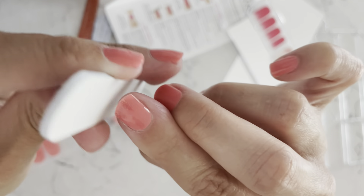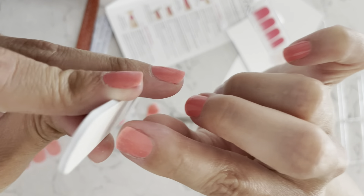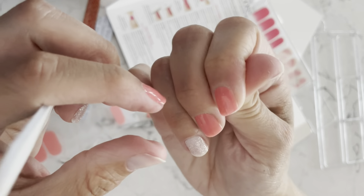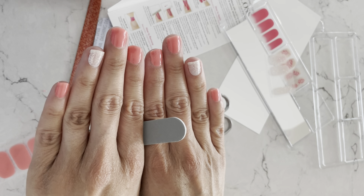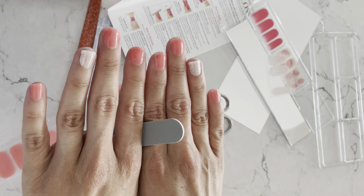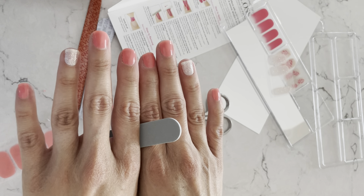There we go — we're almost done with our manicure! Thank you for watching. Please check back on my blog, don't forget to hit subscribe. I'll be showing you more videos and any new features from Dashing Diva and other beauty products. Thank you for watching!